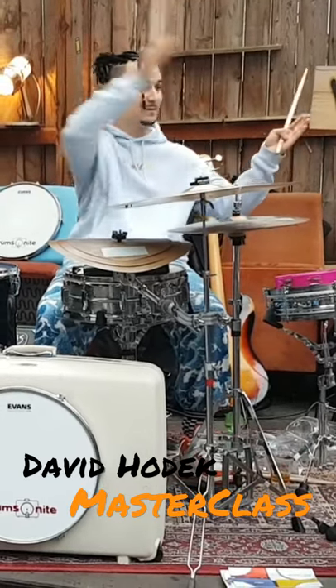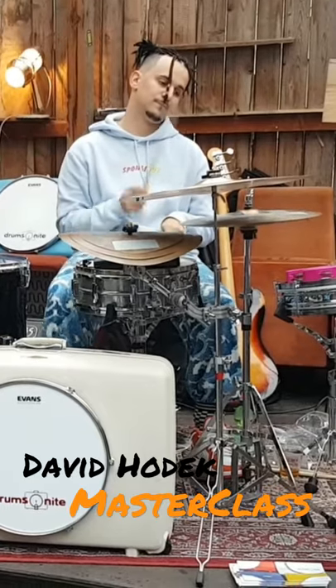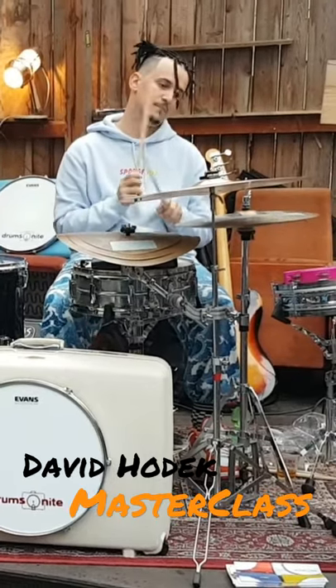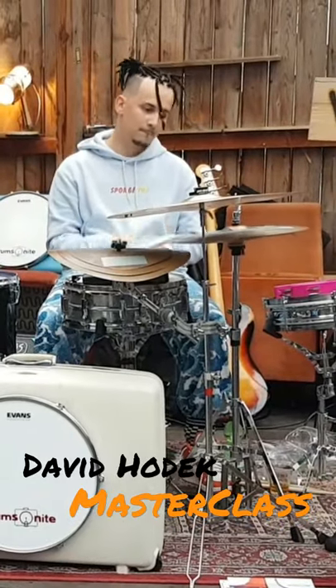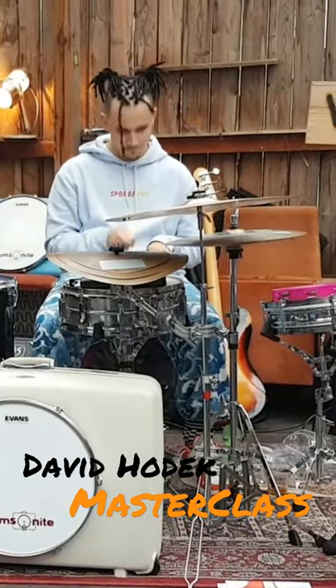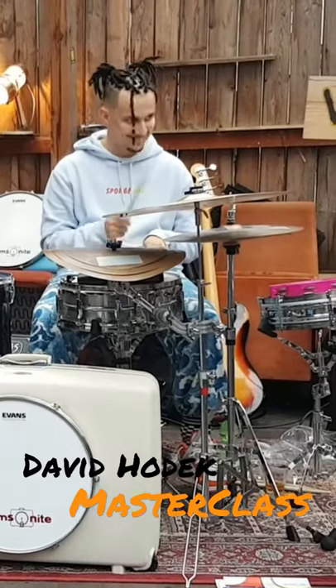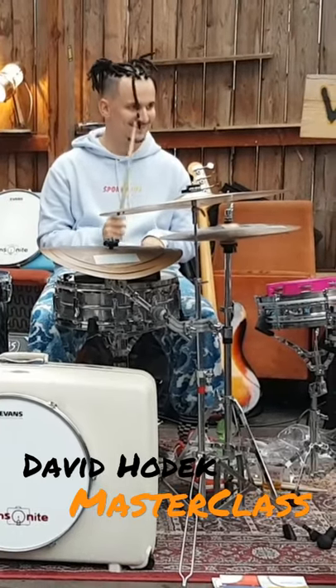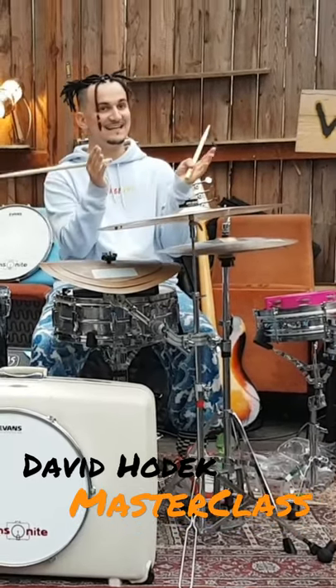I'm going to go from white to black. Check this out. And it's somewhere in between.